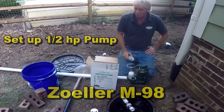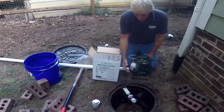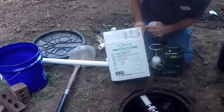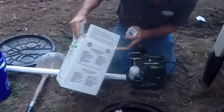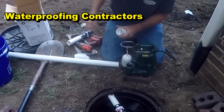Hey, good morning. Chuck here with Apple Drains. Today we're going to go ahead and finish up our install from yesterday by putting in a Zoller M98. This is a one-half horsepower pump capable of grinding up small solids up to a half inch in diameter. No special tools required, same as the M53.